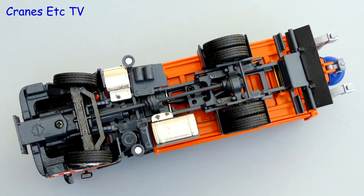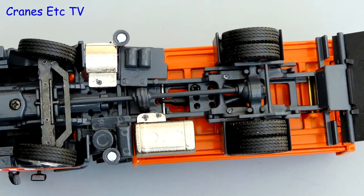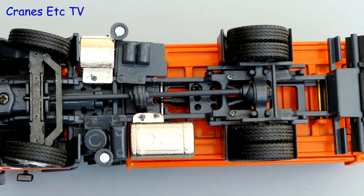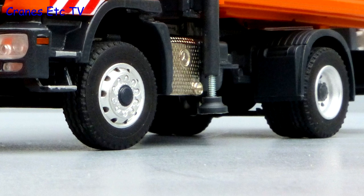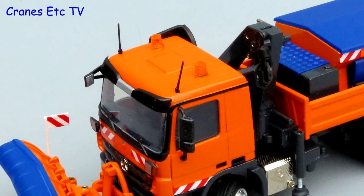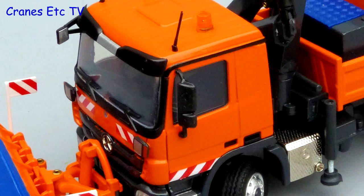Looking at the Actros chassis detail, it's good on this model with the transmission fully modelled. The tyres are the same on both axles and the steering is modelled for functionality. The wheels are nice with fine detailing including the wheel nuts. The beacon lights on the roof look good and it's also nice to see that the door handles in the cab door have separate inserts.